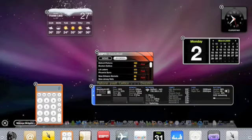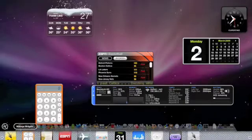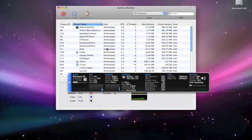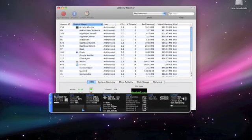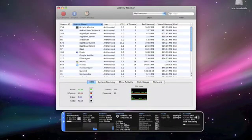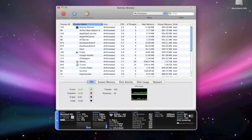iStat Pro is basically like your Activity Monitor on your Mac, but simpler. It has everything here: your CPU, system memory, network, temperatures, fans, and battery. So it shows all of this here and you can compare them — CPU and activity monitor for iStat Pro.